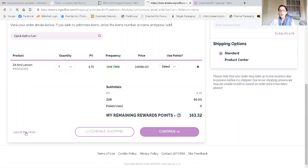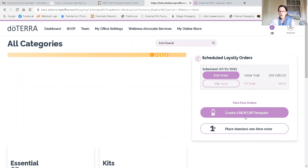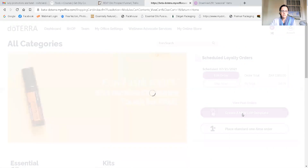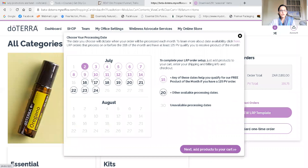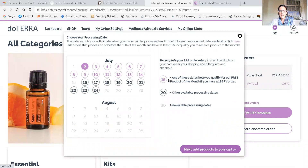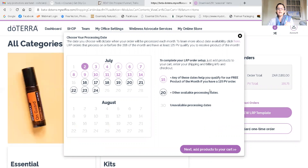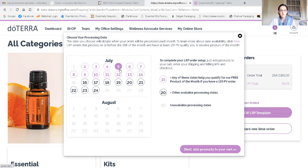The LRP is for those who want to purchase every single month, and the benefits are great — you get your product and points coming back to you. I've already got one set up but I want to show you how to create a new template. The purple numbers show available dates — any of these dates will help you qualify for your free product of the month. If you have a 125 PV order, the free product of the month comes to you. After the 15th are the dark numbers, which are the available dates you can ship your monthly order, and it is totally customizable. I'm just choosing the 5th.